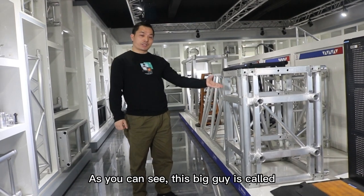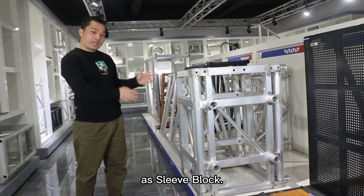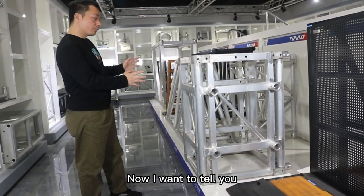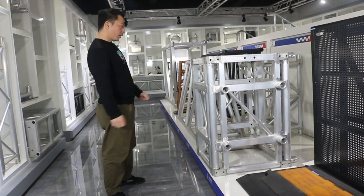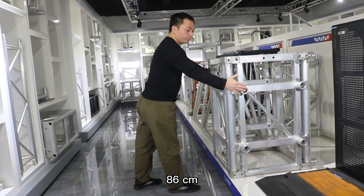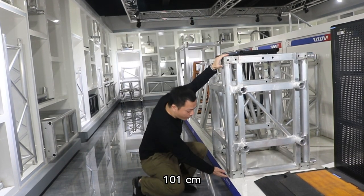As you can see, this big guy is called Sleeves Brack. Now I want to tell you its dimension. The dimension is 86 cm by 101 cm.